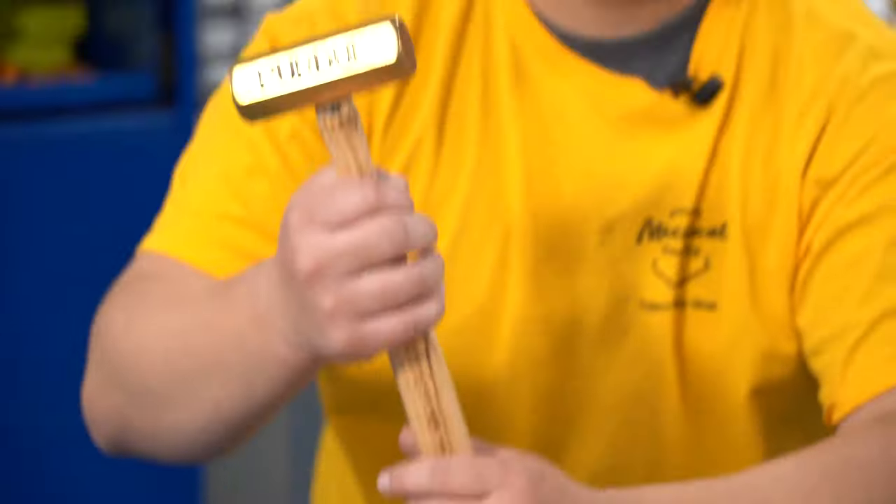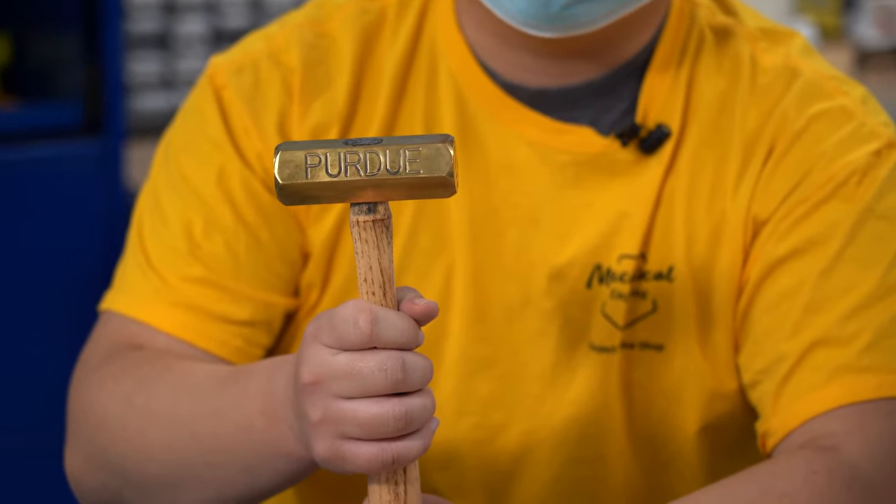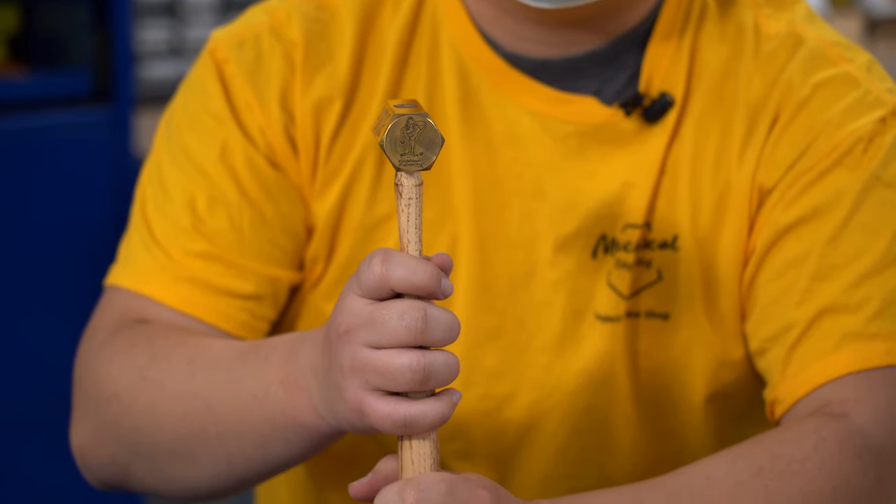I remember I took ME263. They told us about the hammer project. I remember being relatively excited about it. It does hold a great deal of cultural value.